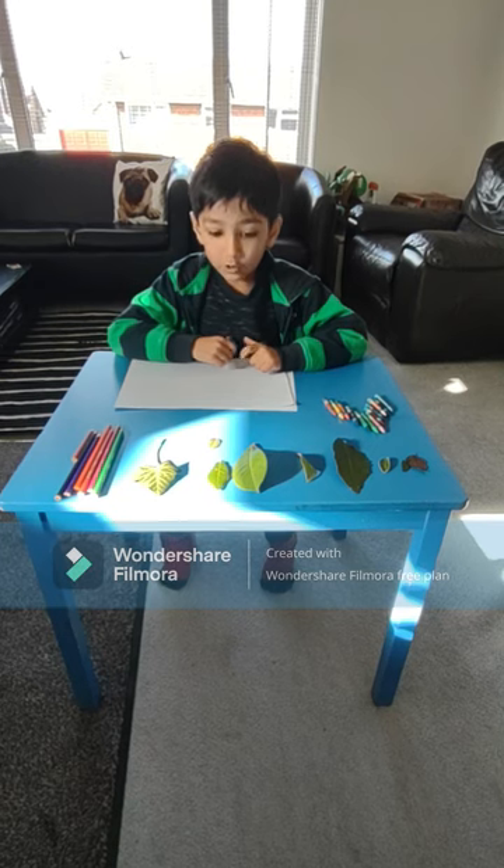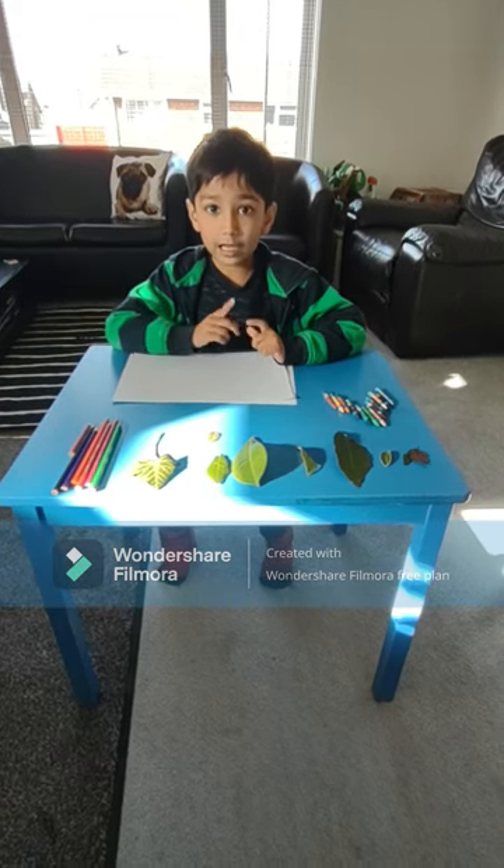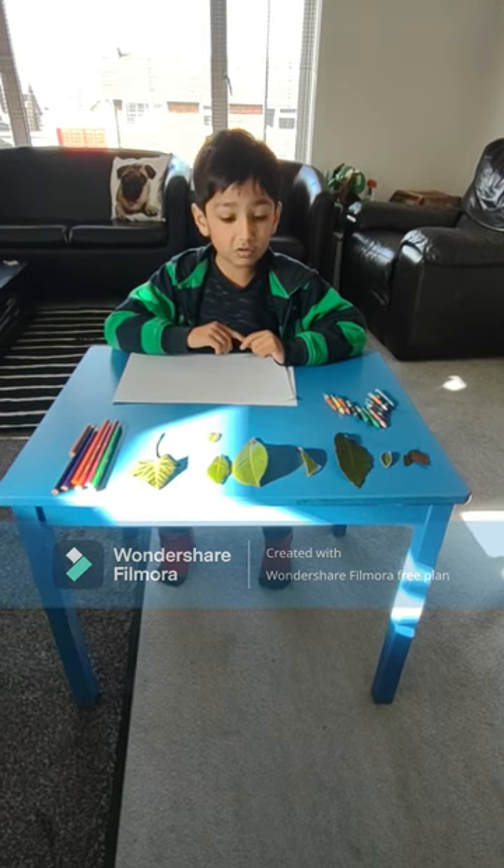I'm Sohan. Today we're going to do leaf painting as one of my Beaver badges, which is my food.